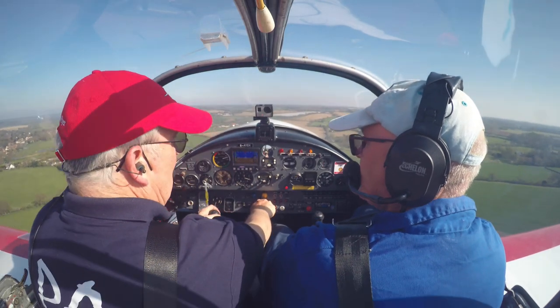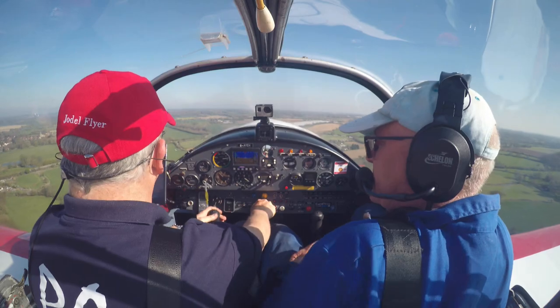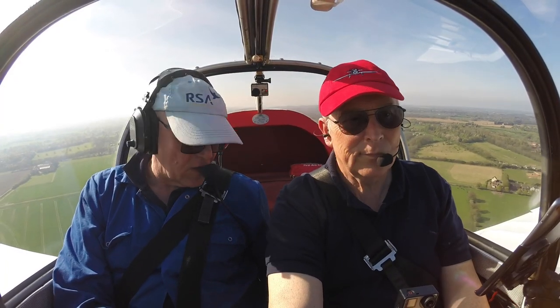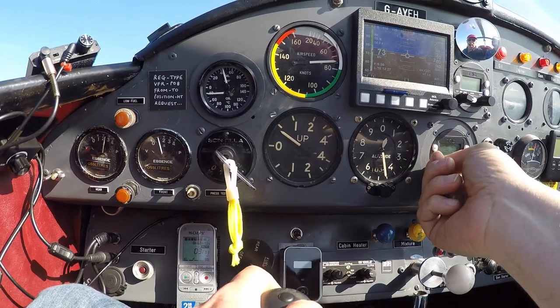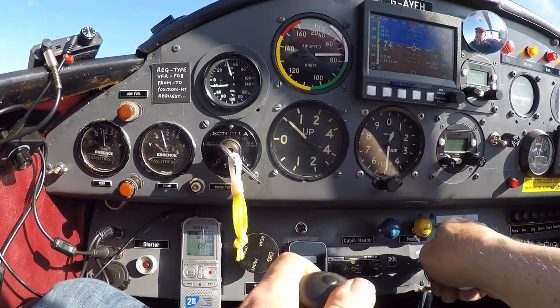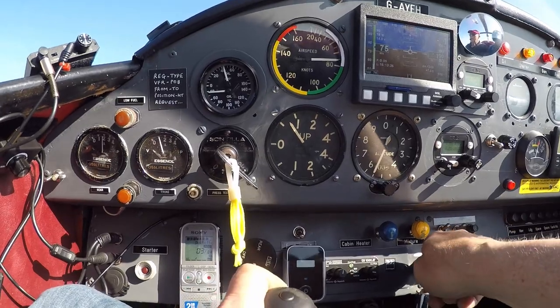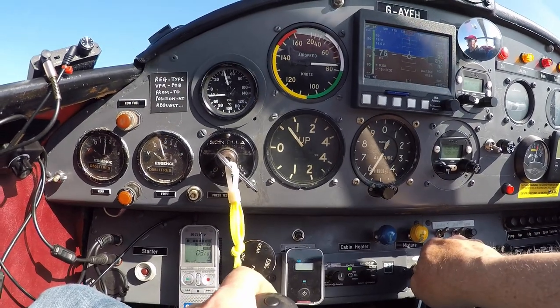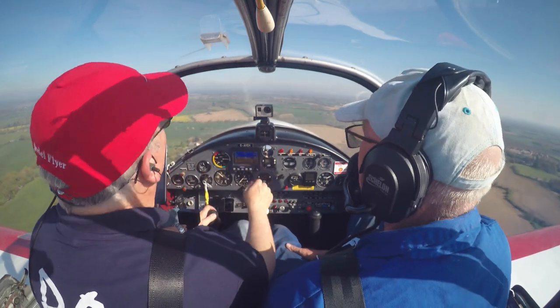So you say this is the first time you've been in the air for some time? A long time. Yeah. It seems a long time, but obviously it's not quite as long as you sort of think it is. It just says I've got traffic 2,000 feet above.